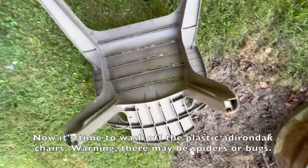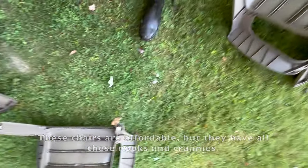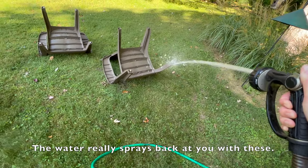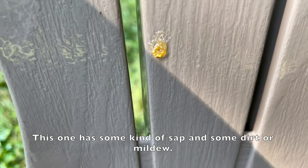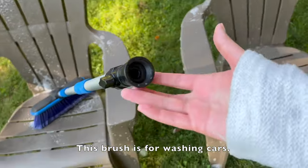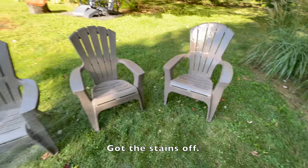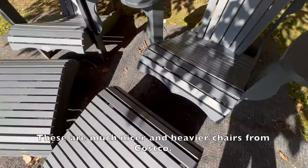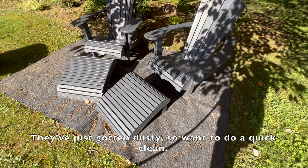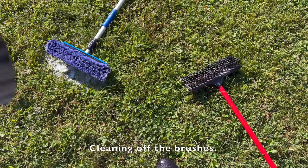Now it's time to wash off the plastic Adirondack chairs — warning, there may be spiders or bugs. These chairs are affordable but they have all these nooks and crannies; our issue is mainly spiders and earwigs. The water really sprays back at you with these. This brush is for washing cars but it's working great on them. Got the stains off. These are much nicer and heavier chairs from Costco — they've just gotten dusty so I want to do a quick clean. Now that they're all clean, I remembered my husband was going to work on cutting a flatter top on this log today — he didn't, so they did stay clean a little longer.